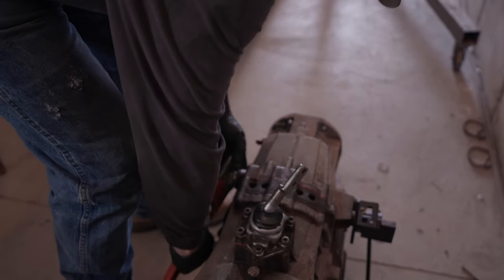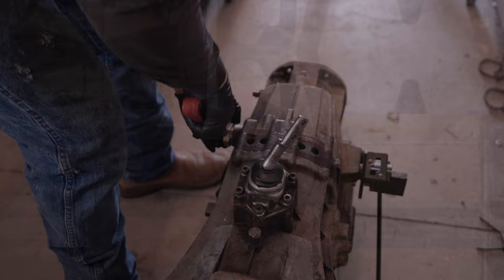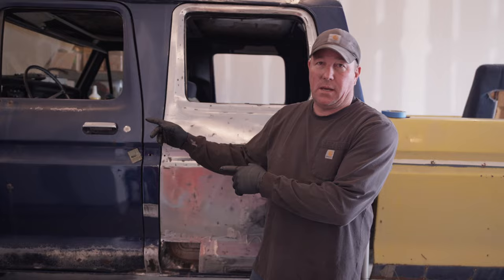My name is Brian and welcome to Wrench Fest Garage. Today we're working on the ultimate dent side project. We basically have to finish up the transmission - it's been kicking my butt for about two weeks. I kind of regret starting on it but hopefully it's going to turn out okay. We'll get that buttoned up then we're going to throw it in the frame of the F450.